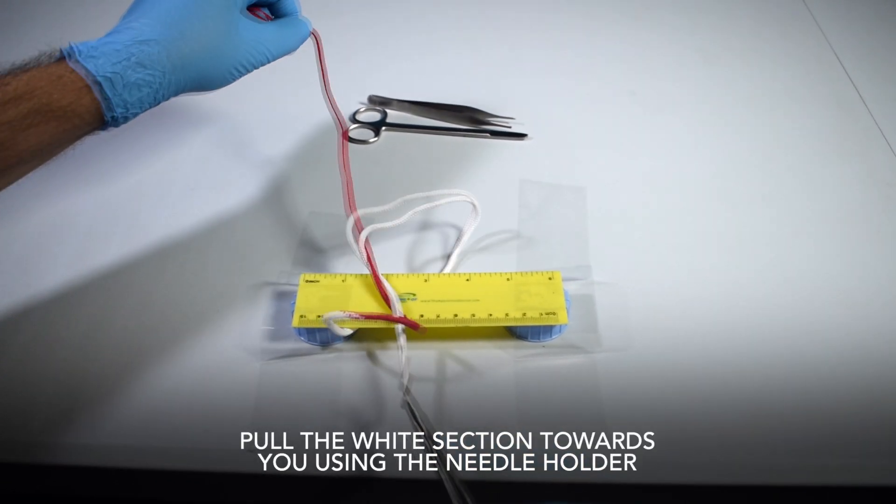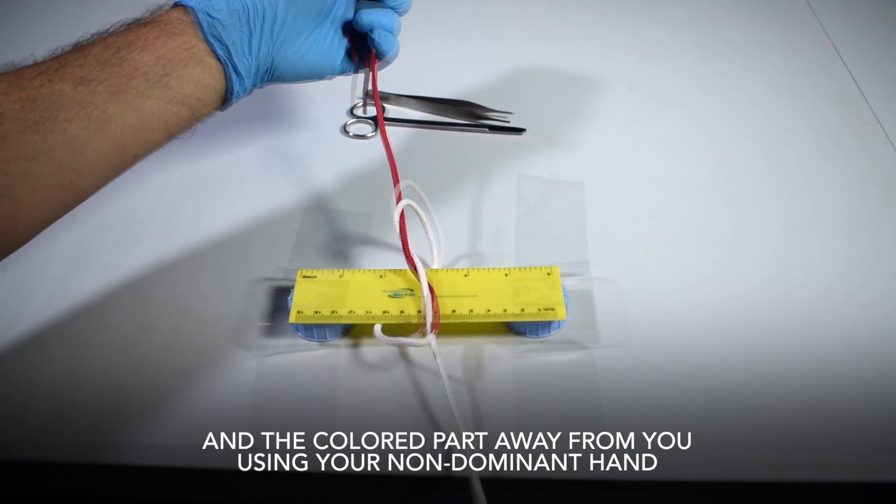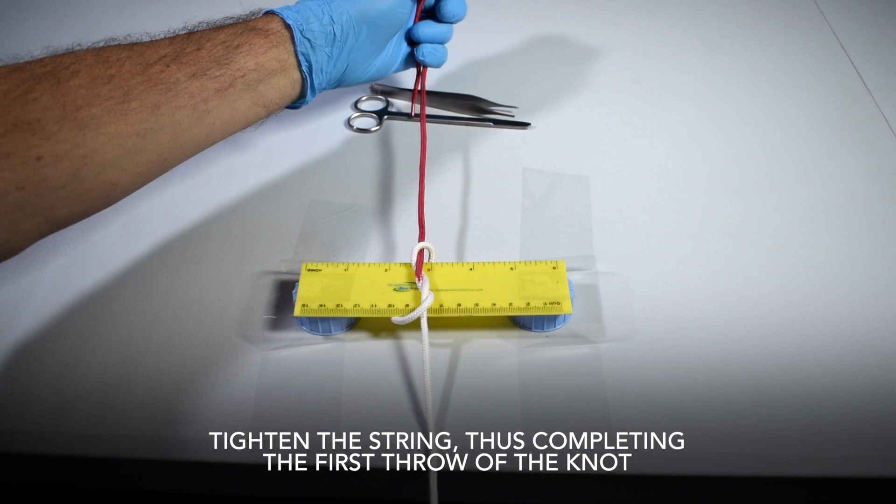Pull the white section towards you using the needle holder and the colored part away from you using your non-dominant hand. Tighten the string, thus completing the first throw of the knot.